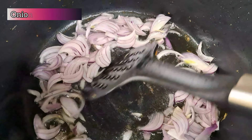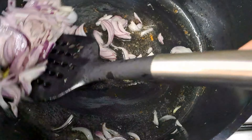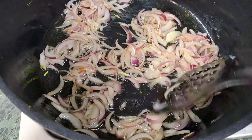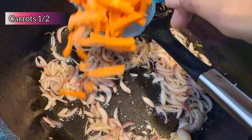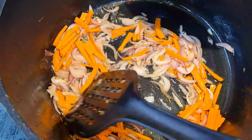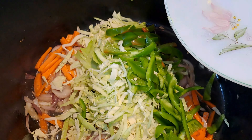In the same pan, add in a cup of sliced onions and sauté them until they get softened. Now that the onions are soft, add in half a cup of carrots cut in julienne style, one and a half cups of green cabbage, and half a cup of green capsicum.